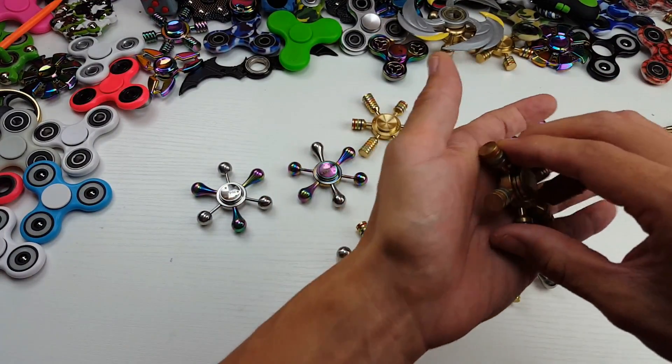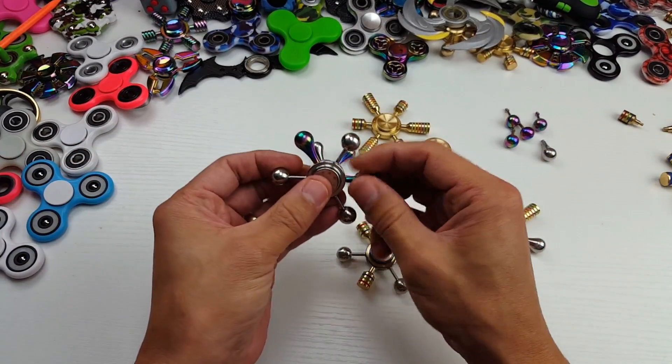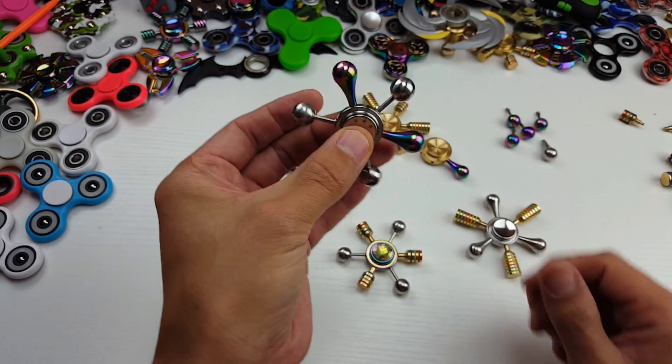However, now that I have the iSpin collection — there's six of them — they all have the same size thread, which is super cool. So you can go ahead and change the arms around on these.